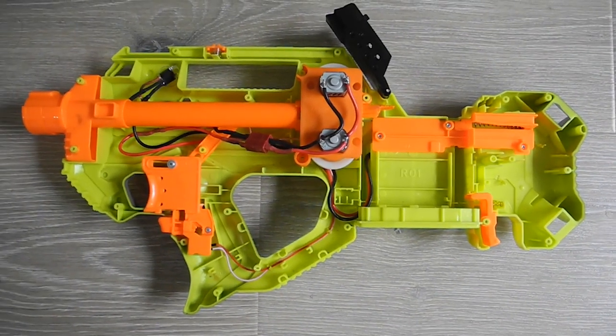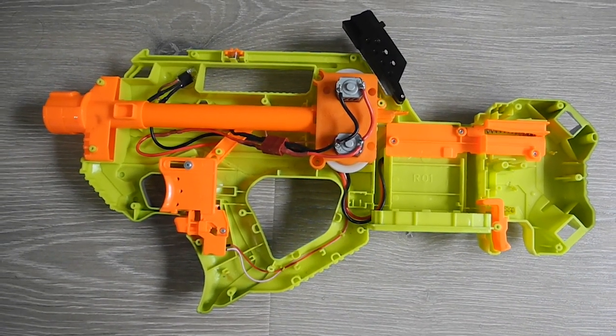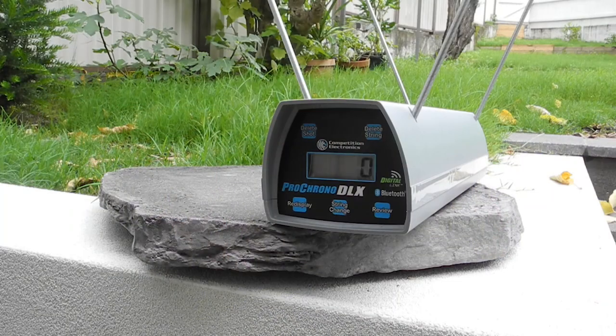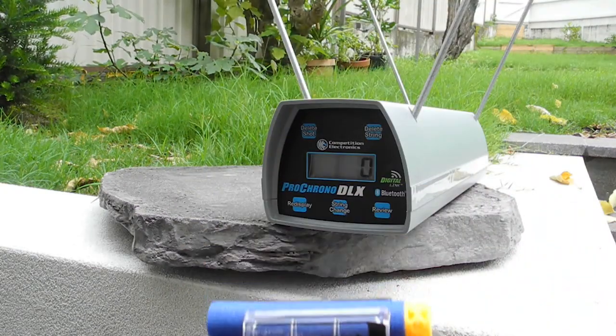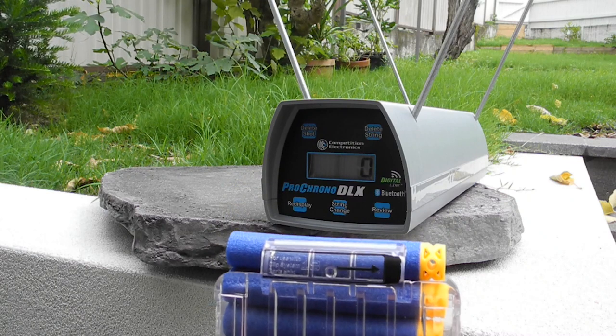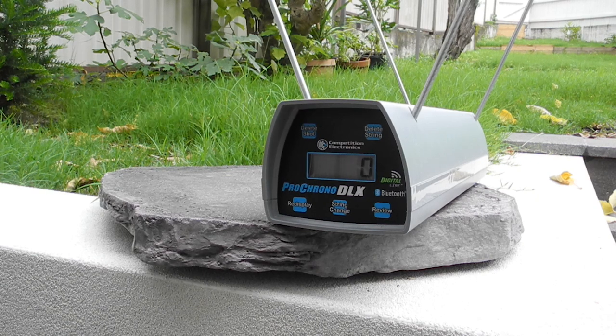We got the cage installed, and now we're just going to button it up and take it out for the chronograph. Got the chronograph all set up. I've loaded up a mag with 18 waffle head darts, all running off a 2S LiPo. So here we go — let's see what kind of numbers we get.